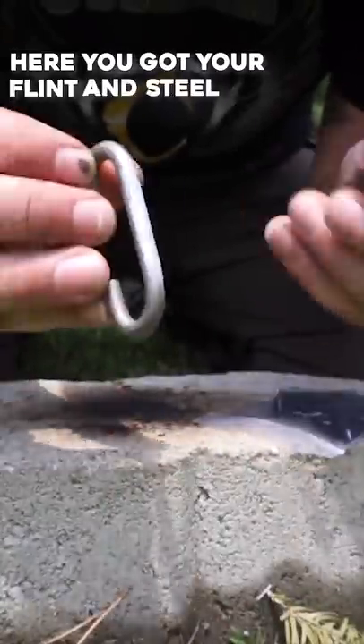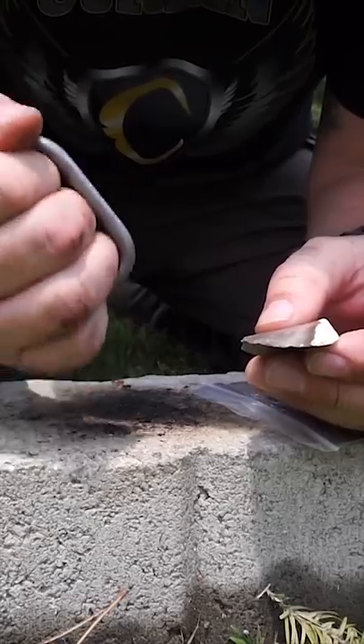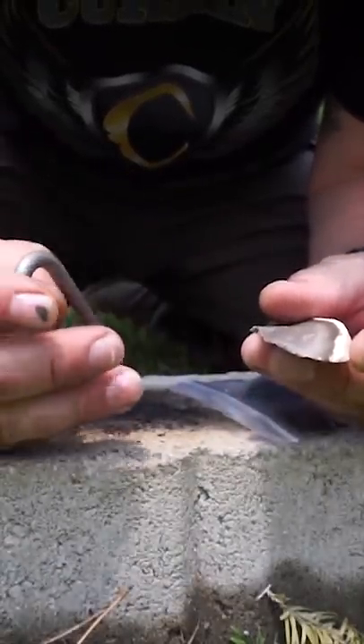Here you've got your flint and your steel. Some people will run their fingers through the steel like that, but you're going to chew your knuckles all to pieces. This stuff is very sharp, but if you hold it just like this, you save the possibility of tearing your knuckles up.